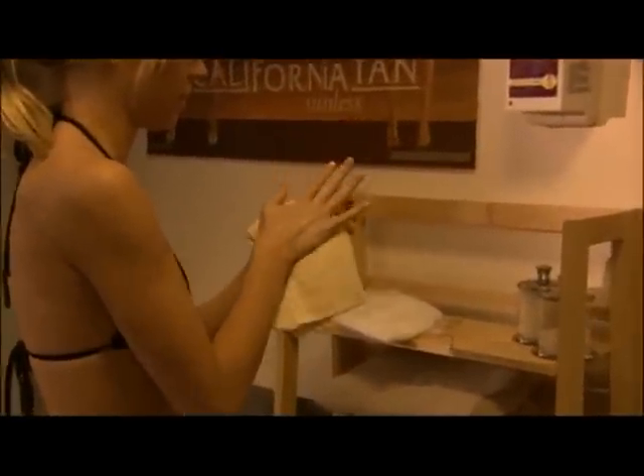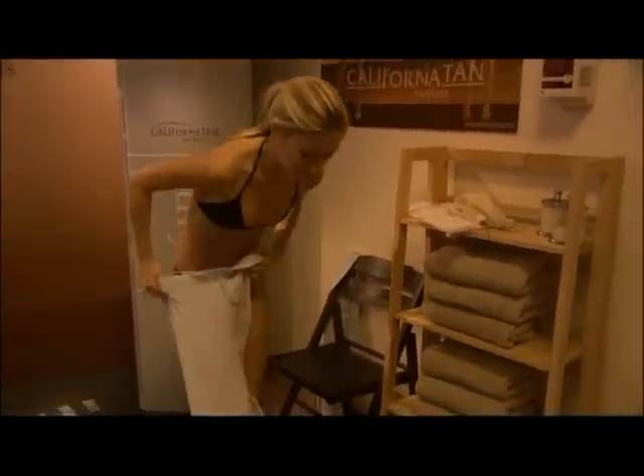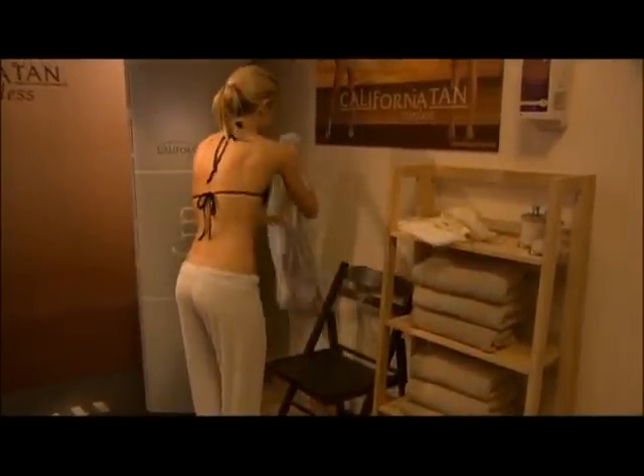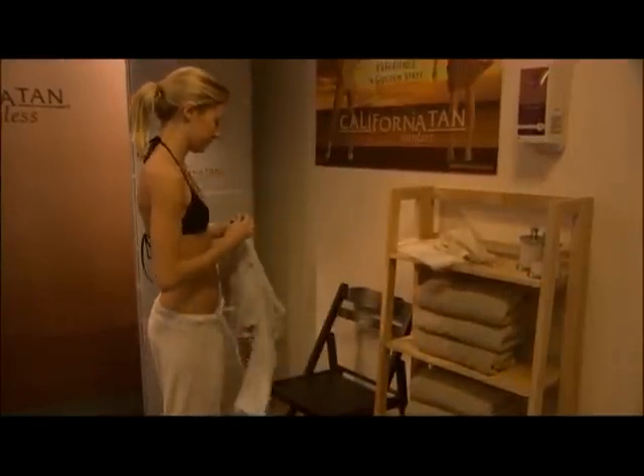Prior to dressing, wipe barrier cream from hands and feet. Check the room for your personal belongings and don't forget your jewelry. You'll begin to see color develop in two to four hours after your spray session. It is best to wait at least six hours before you shower, swim, or partake in excessive physical activity that may cause you to perspire. This will allow the sunless tanning solution ample time to react on the skin.